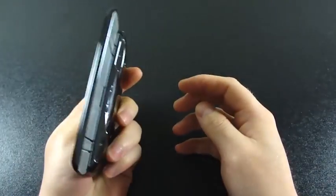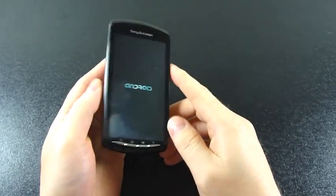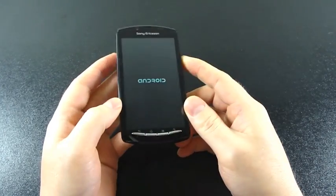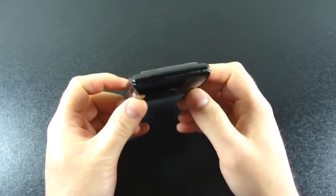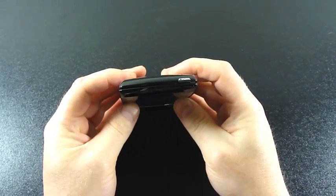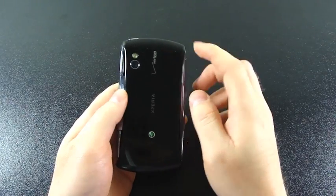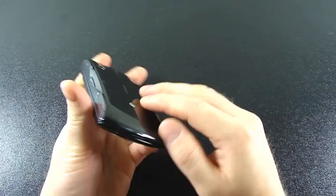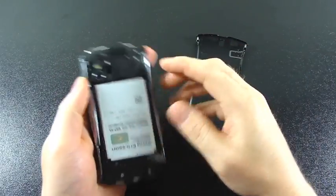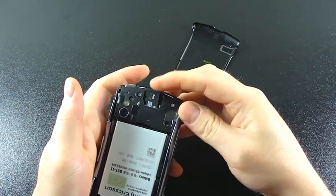On the right side — which is the top when you have it open — you have your left shoulder button, right shoulder button, and volume rocker in the middle. On the left side you have the 3.5mm audio jack and the micro USB port. At the bottom there's a fingernail notch for the battery cover. On the top you have the lock and power button. On the back there's a 5 megapixel primary camera with an LED flash. And under the back cover we have a 1500 mAh battery and it comes with an 8 GB micro SD card.